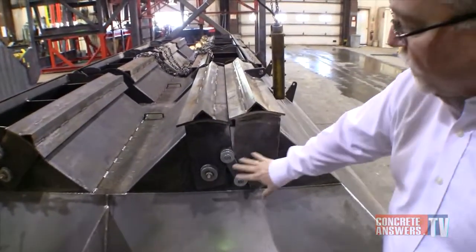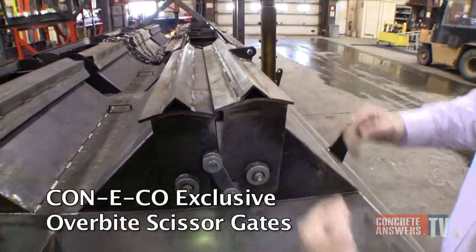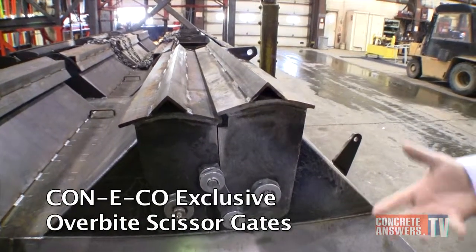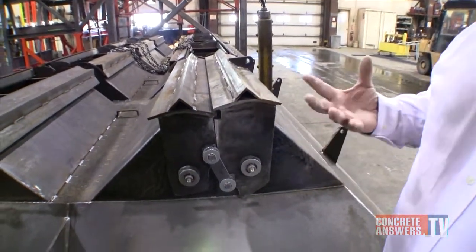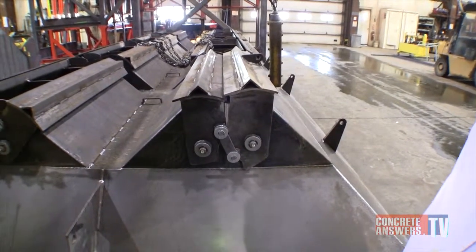The way we have this design with the linkage system and the overbite, we get a good scissor action when we're closing a gate for aggregate fill, and with all the power and that scissor action, it actually will break any chunks you have in the materials up. Instead of jamming the gates open, you'll actually shear them and break them up, including frozen chunks.